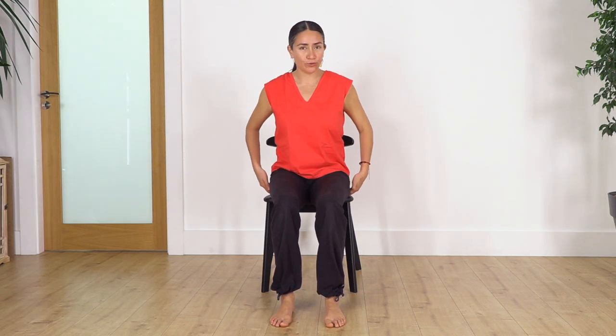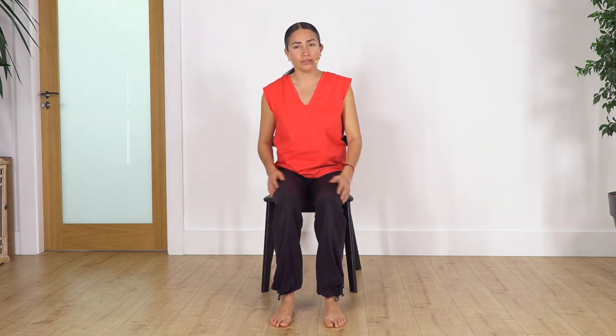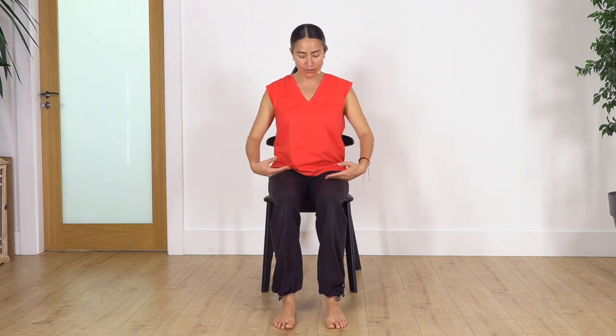We're going to sit at the edge of the chair — that helps to keep your feet on the ground. Don't sit at the back because you won't have enough support for your feet. Make sure you sit at the edge with your feet flat on the ground.